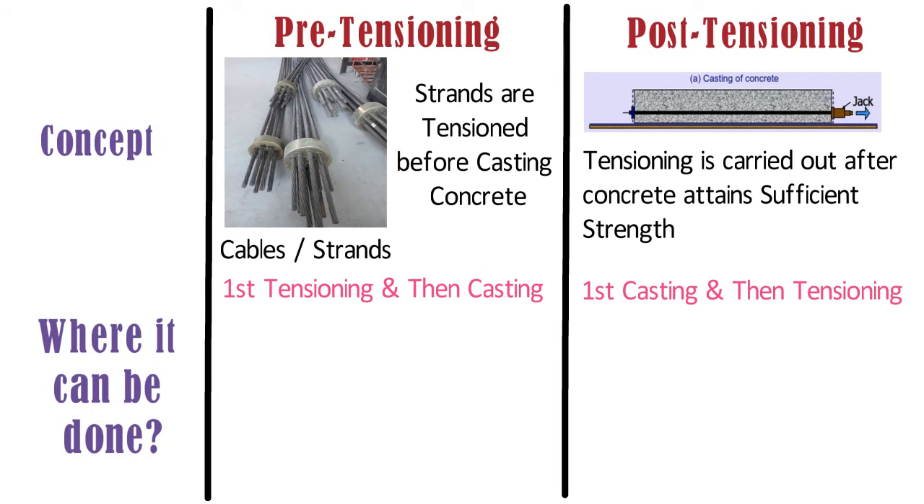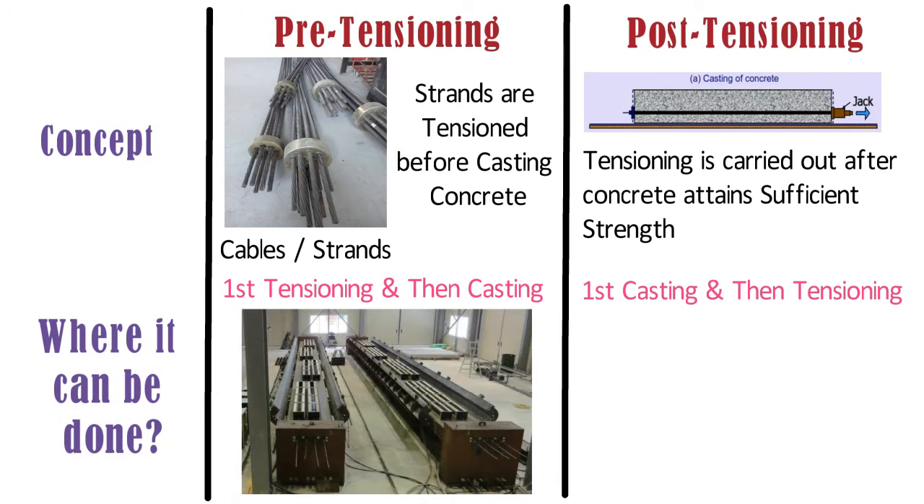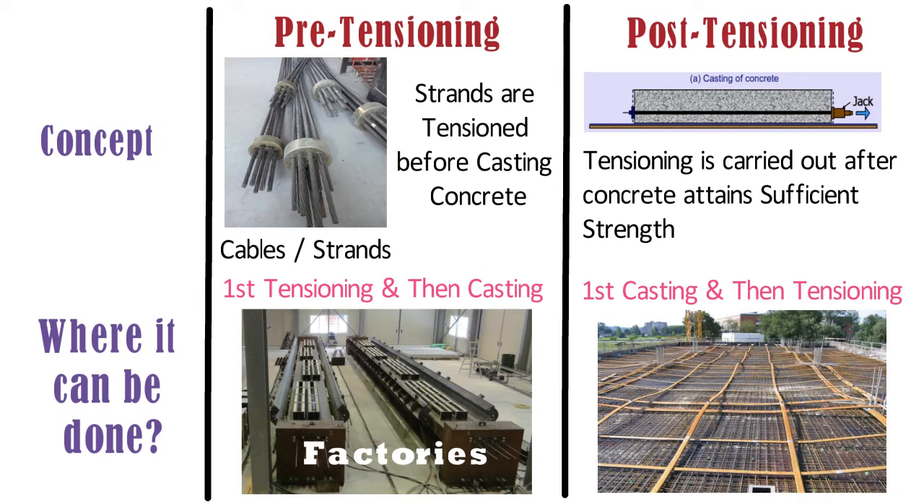Where it can be done: mostly pre-tensioning is done in factories, hence it is suitable for pre-cast construction works. Whereas post-tensioning can be done in factories as well as on site.